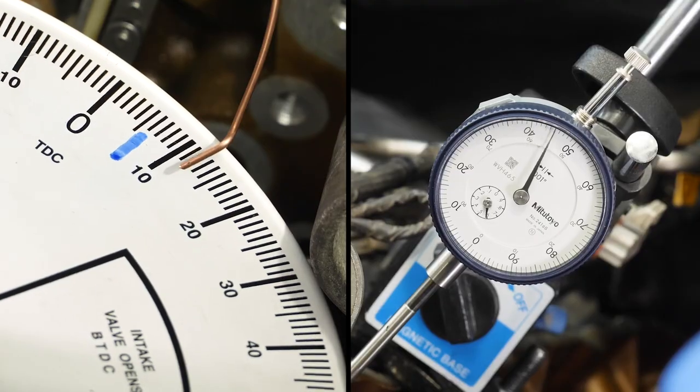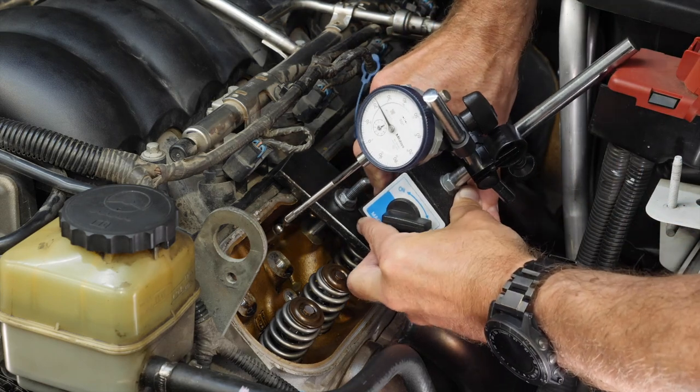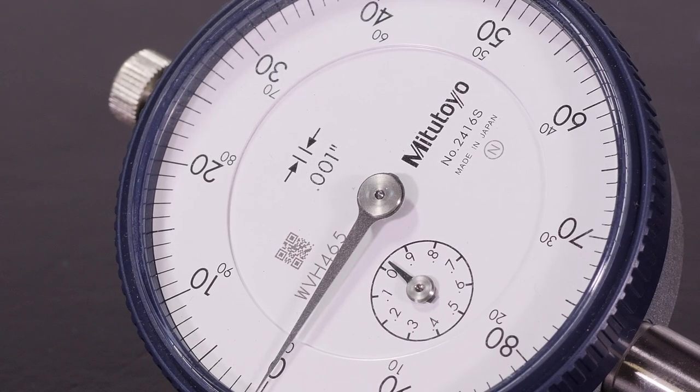Fitting your LS engine with an aftermarket cam that offers more lift and duration than stock is one of the easiest and most cost-effective ways of unleashing huge gains in power and torque, not to mention that cammed idle.